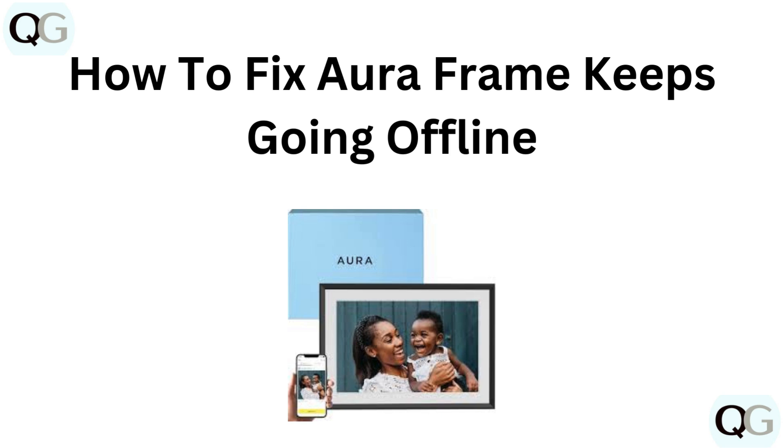Hi everyone, if your Aura frame keeps going offline, we have got you covered. In this video, we will explore some quick fixes to keep your frame connected and displaying your photos without interruption. Let's get started.